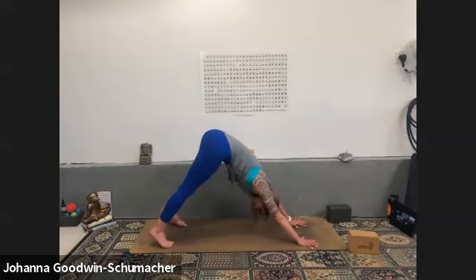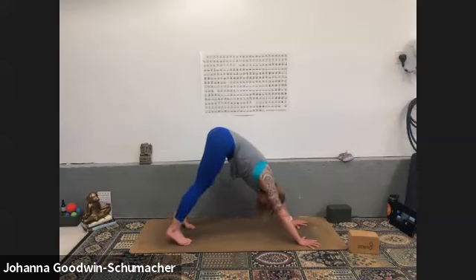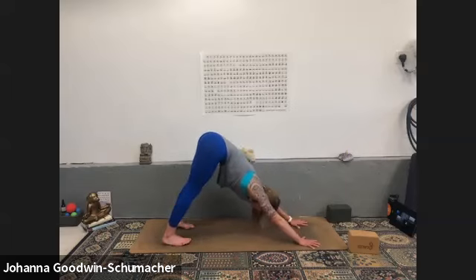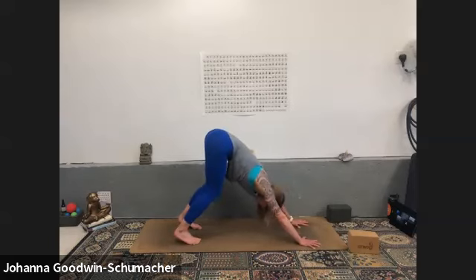Inhale, exhale to downward facing dog. Find your position and then find a little movement — bending one knee and then the other, maybe bending both knees. A couple of breaths here, then come into your steady downward facing dog. Bend your knees a little or a lot — totally fine. Can you lift your tailbone towards the sky and feel a deeper stretch through the upper hamstring? Press away from the ground, roll your shoulders out of your ears, then melt your heart and armpits towards your shins.